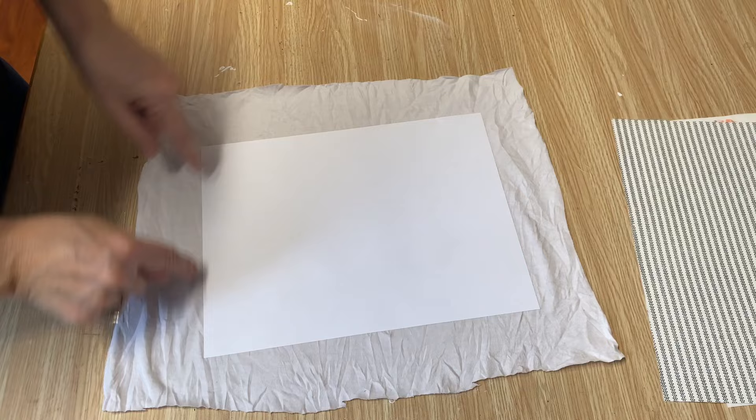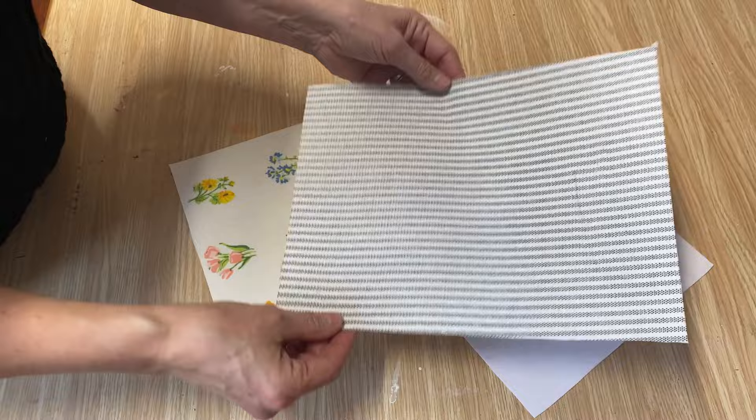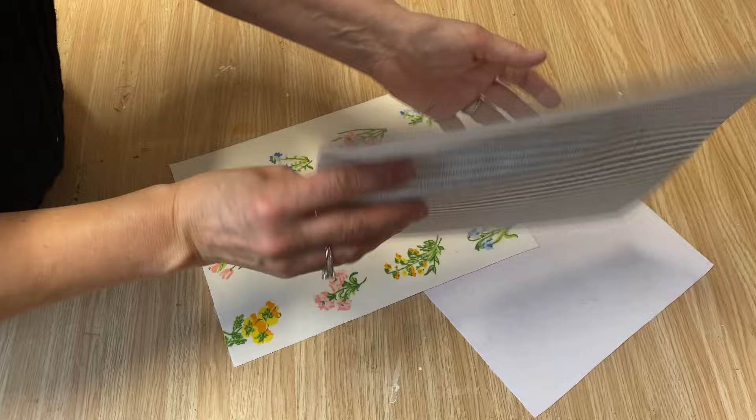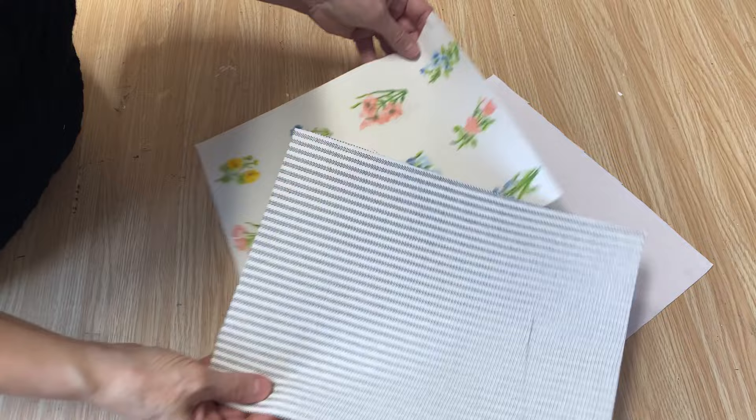We now have three pieces of paper with spray adhesive on them with the fabric attached and cut around the edges — we're ready to put these through the printer. When feeding them through, make sure they go in so the fabric side will be printed on. You can use this process with a laser jet or an inkjet printer.